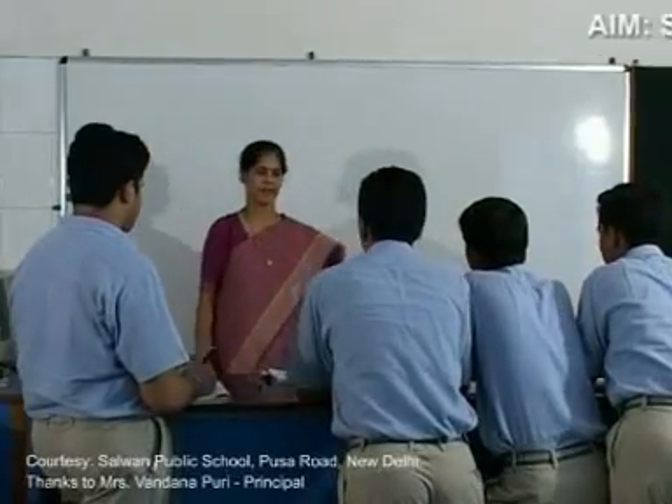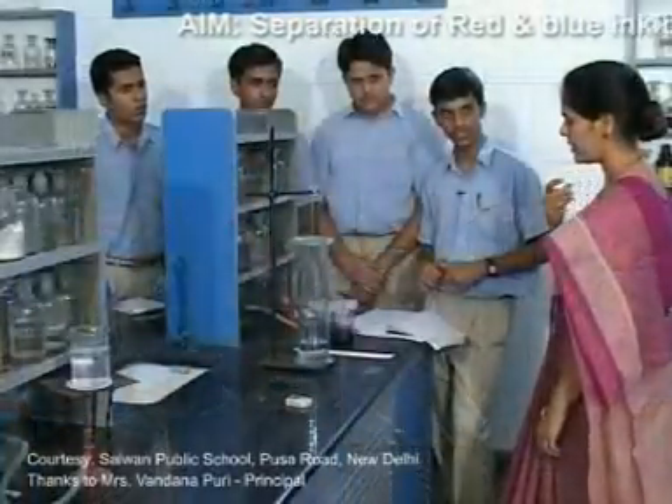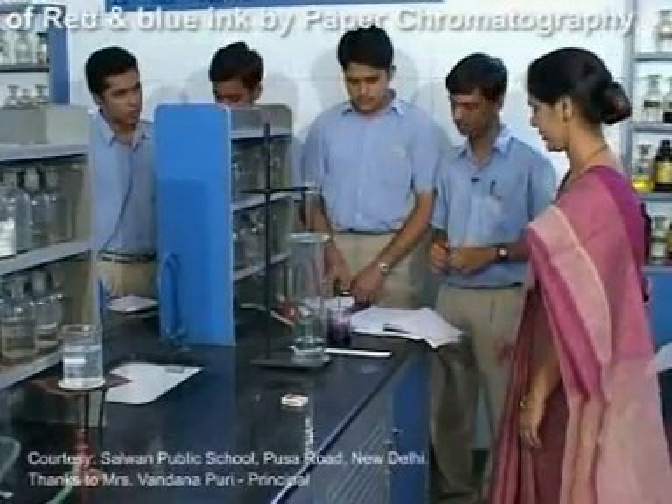Today we will perform an experiment based on chromatography. Now let's start with the first point, which is the spotting.